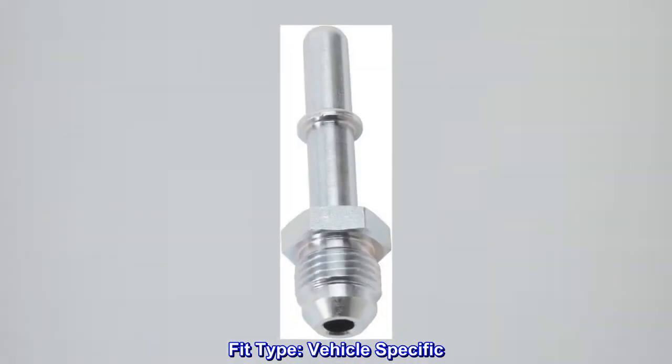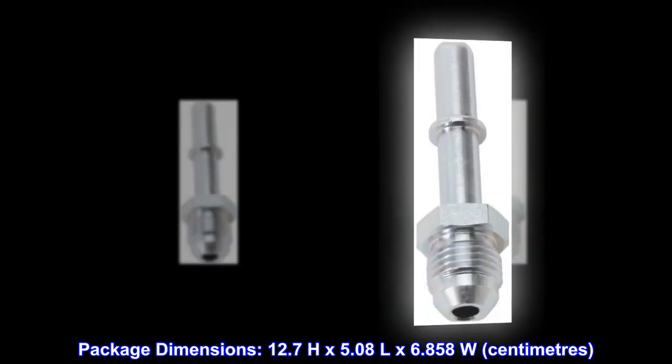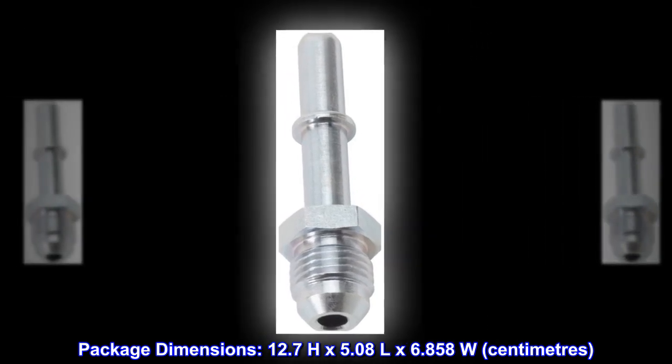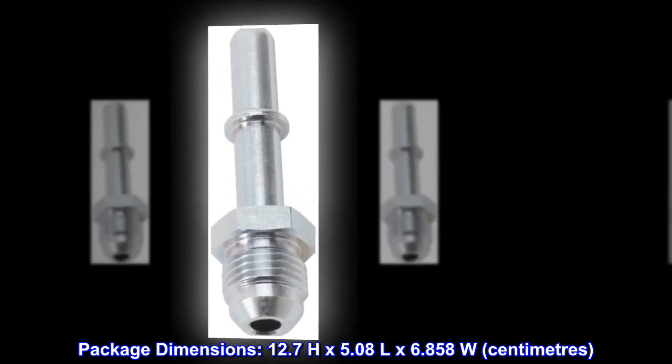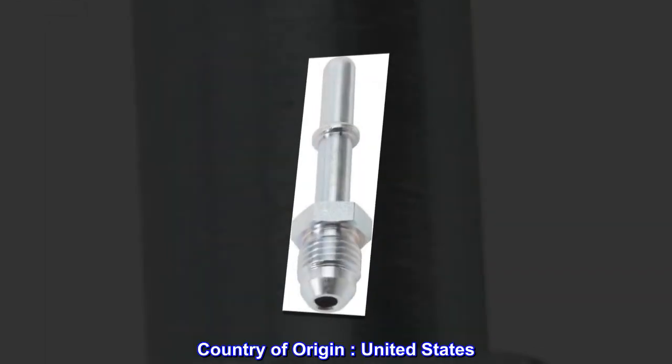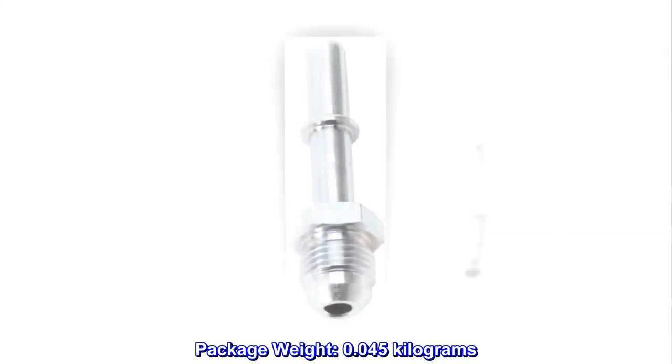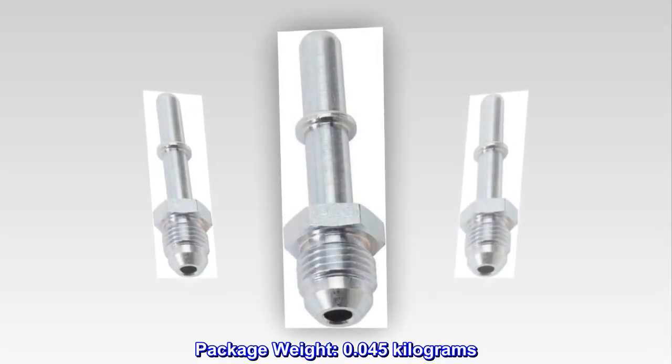Fit type: vehicle specific. Package dimensions: 12.7 H by 5.08 L by 6.858 W centimeters. Country of origin: United States. Package weight: 0.045 kilograms.